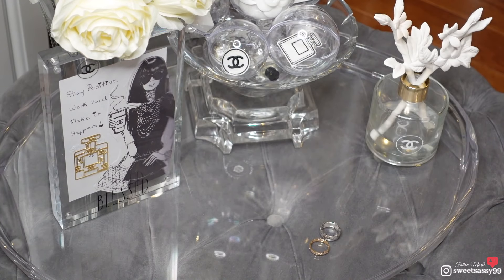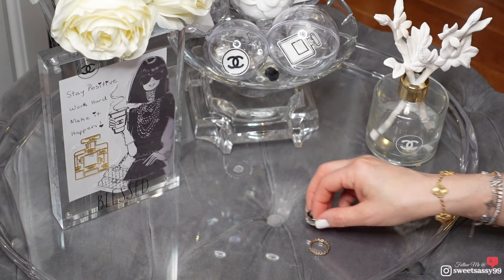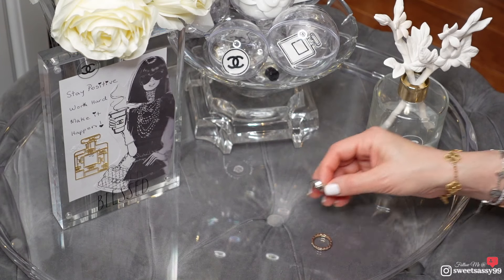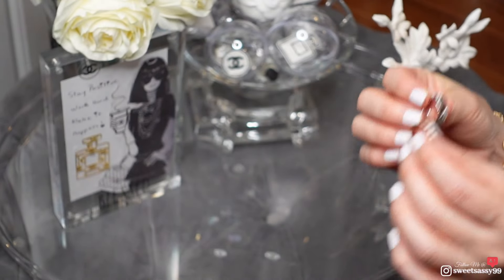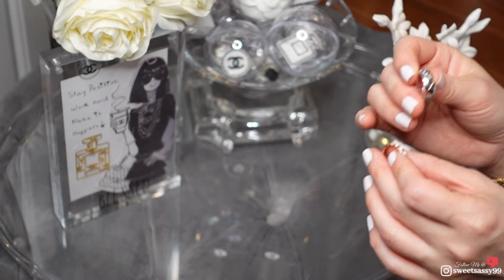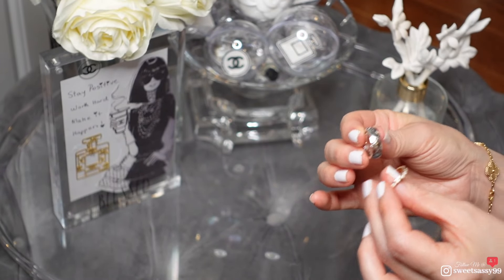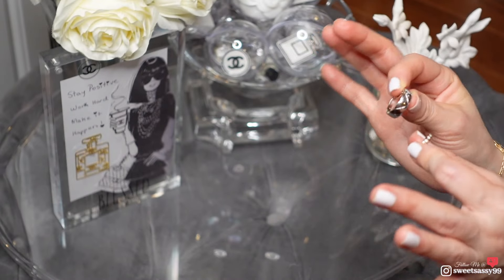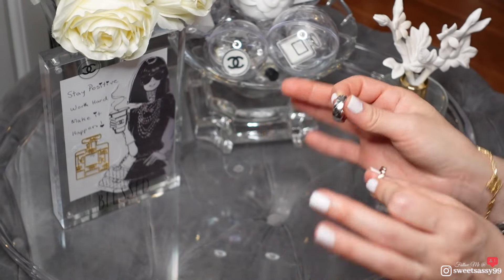Hi there, welcome back if you're a seasoned subscriber, and welcome if you're new to the channel. Today we're going to do a review of my two Coco Crush rings. I'm going to go into the detail of the rings and then we'll go into the wear and tear, because I've had these rings for approximately over a year now.